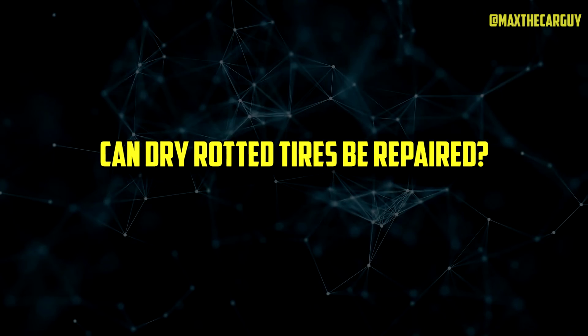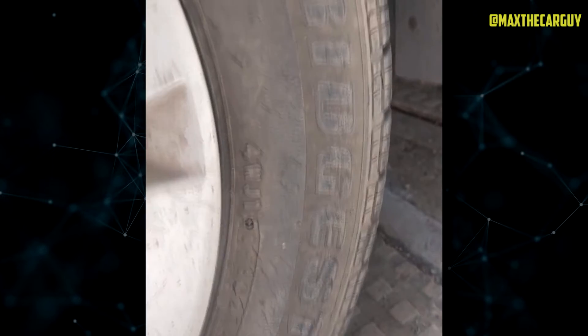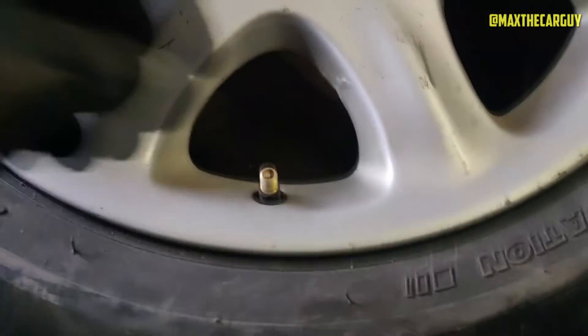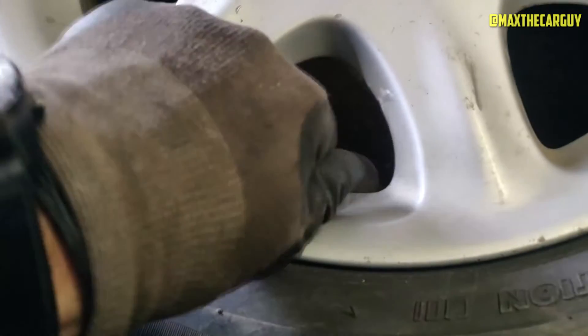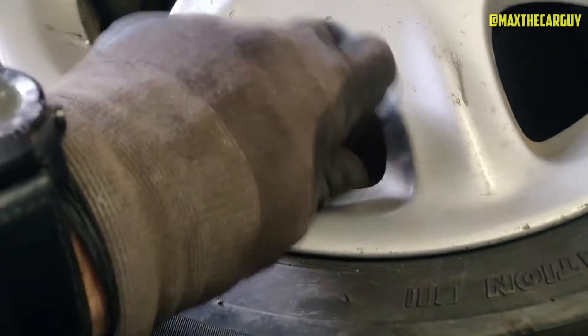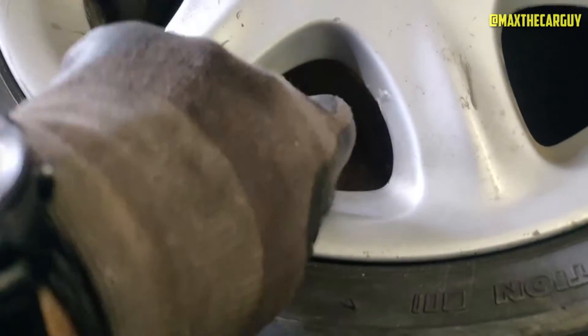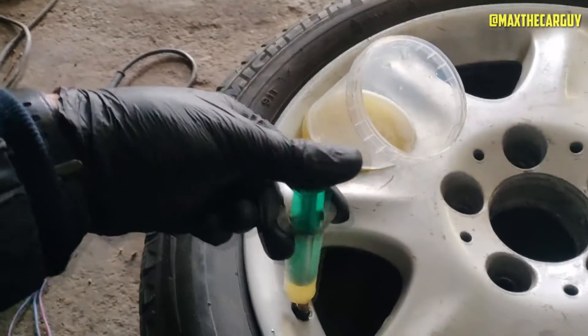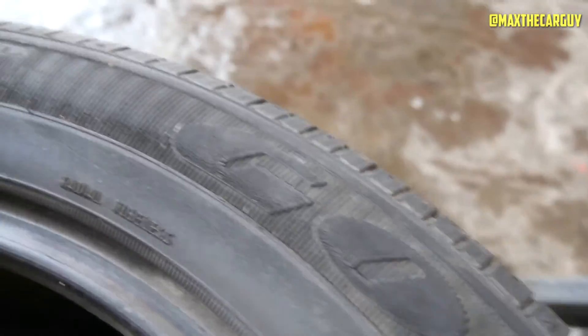Trying to repair dry rotted tires is generally not advised, depending on the severity of the dry rot. Because tires frequently dry rot from the inside out, there is a good chance the inside also has significant dry rot if you notice it on the outside. A tire technician may be able to repair a tire with sealant for minor dry rot, but for any sidewall cracking beyond the smallest amount, replacing the tire with the appropriate size is recommended.